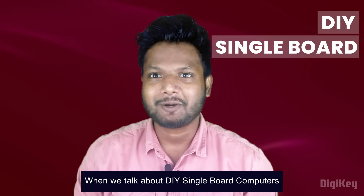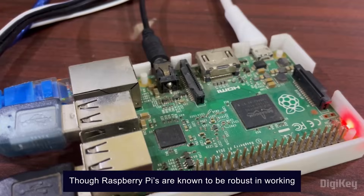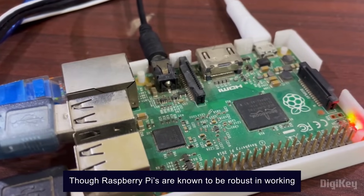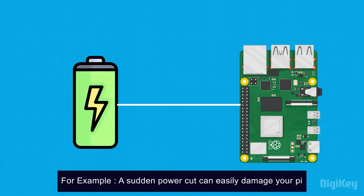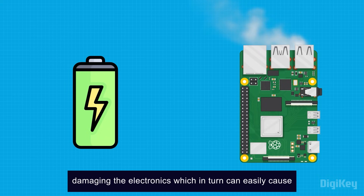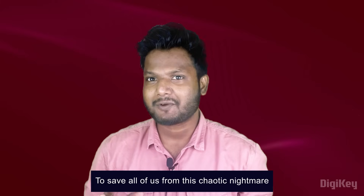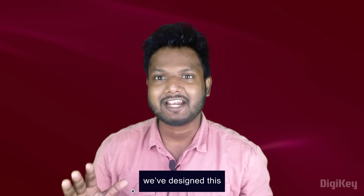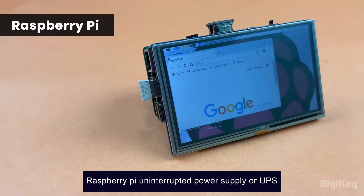When we talk about DIY single-board computers, there's always one name which pops up in our head: the Raspberry Pi. Though Raspberry Pis are known to be robust in working, accidents can happen to any of us. A sudden power cut can easily damage your Pi, resulting in lost work and, in the worst case scenario, damaging the electronics. To save all of us from this chaotic nightmare, we've designed the Raspberry Pi Uninterrupted Power Supply, or UPS.